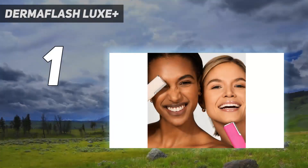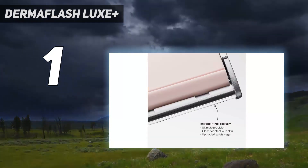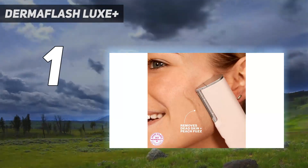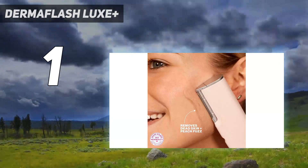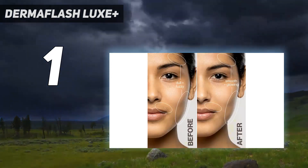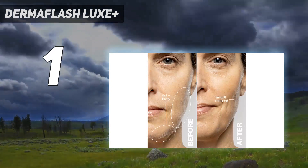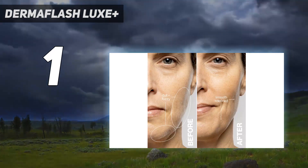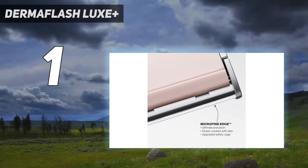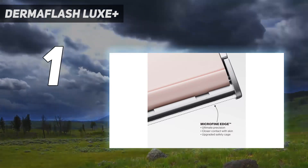And number 1: the Dermaflash Luxe Plus. A multi-step system, this esthetician-recommended package has everything you need to get rid of unwanted peach fuzz from start to finish. It allows you to prep your hair, remove it, and then soothe the area after the fact. First, use the included cleanser to prepare your skin for hair removal. This is formulated with salicylic acid and papaya enzymes to exfoliate the skin, while willow bark and niacinamide soothe the skin and strengthen the skin barrier.